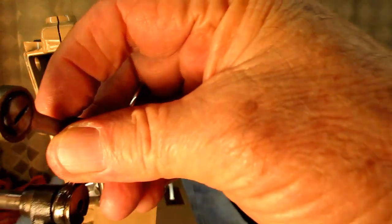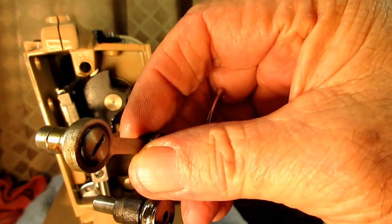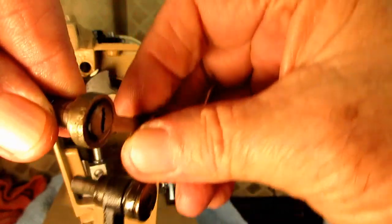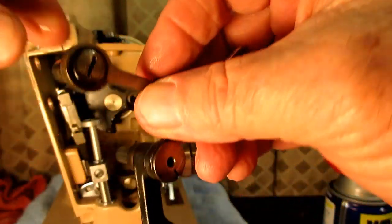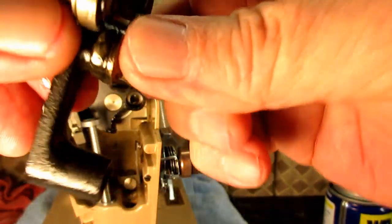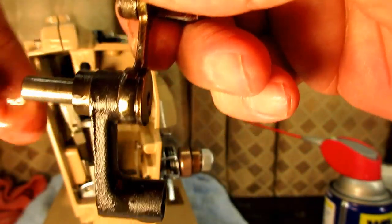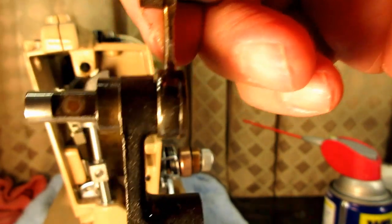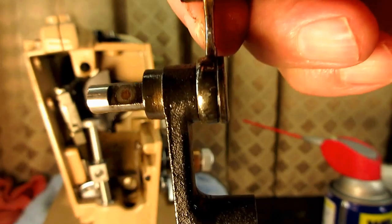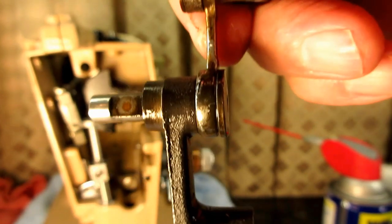Here you see the hinge stud — it's got this recessed area for the set screw you put in from the top. It allows all the linkage to just hinge on it. Here's the hinge stud that goes into the needle bar crank, and it has a big old flat spot. You can see it's dirty, but there's a spot in the center that's shinier — that's where the set screw has been sitting.